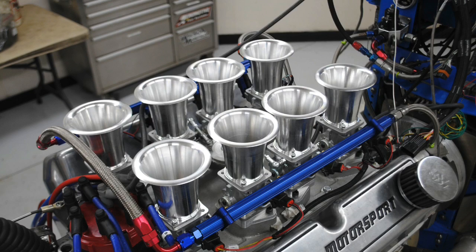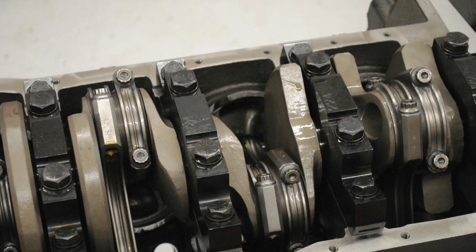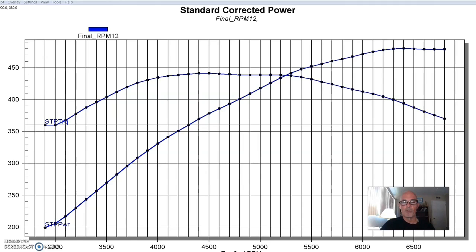Our first test motor was the short deck 302, 8.2-deck combination. But this thing did not displace 302 inches — it actually displaced 363 inches. It was a Dart SHP short block, so they assembled everything basically. It had their block with a 4.125-inch bore and a 3.4-inch stroke — the one we normally combine with a standard block to make a 347. Since this had a 4.125 bore, we had more displacement — it was a good combination.